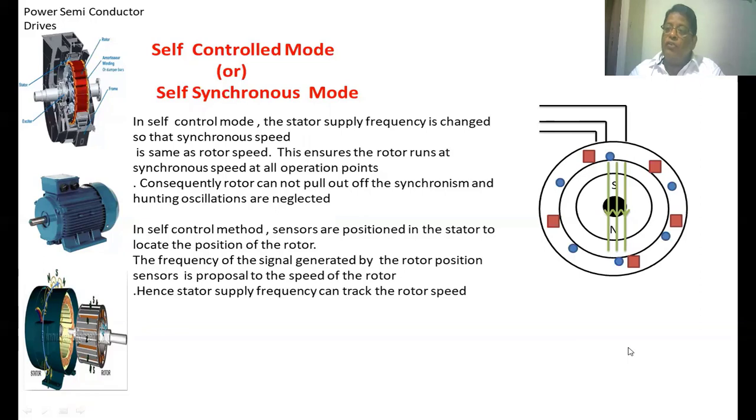So the stator flux will also be running at the same speed as the rotor. There is no problem of losing synchronism between the stator flux and the rotor. Based upon the rotor speed, we are applying the frequency of voltage to the stator winding so that the stator flux tracks the speed of the rotor. Both the stator flux and the rotor will be in synchronism — that mode of operation is the self-controlled or self-synchronous mode.